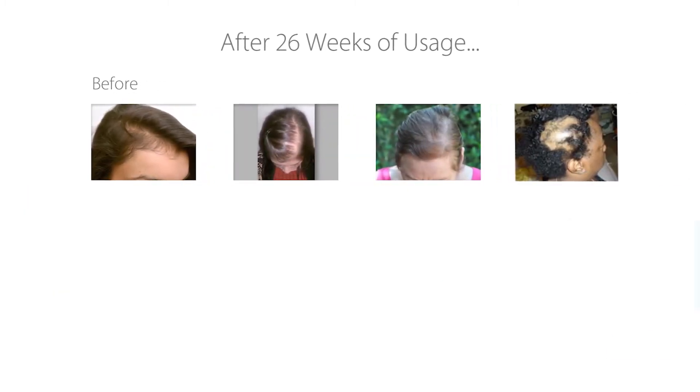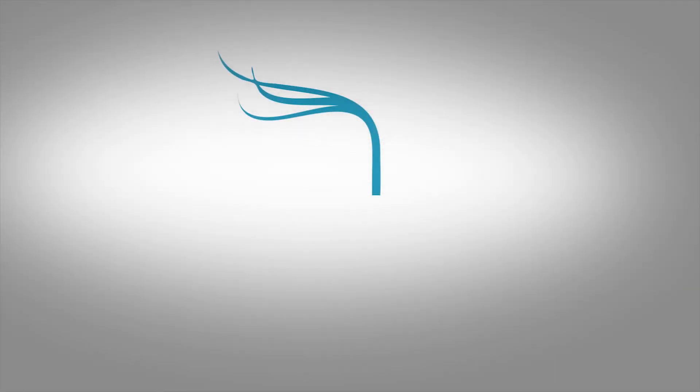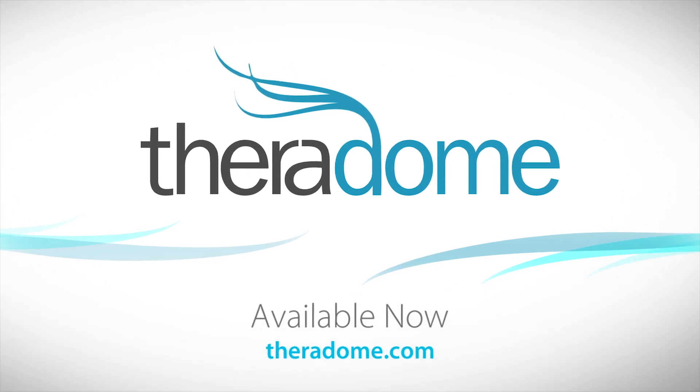To monitor your hair restoration progress, remember to take before and after photos on a weekly basis. The Theradome LH80 Pro — for thicker, fuller, and healthier hair.